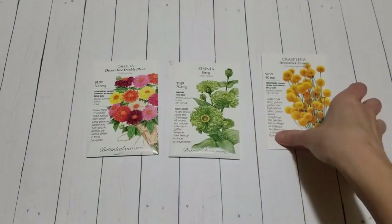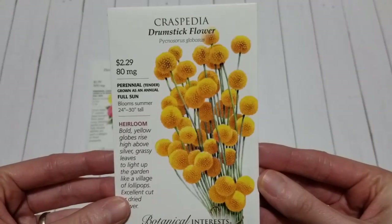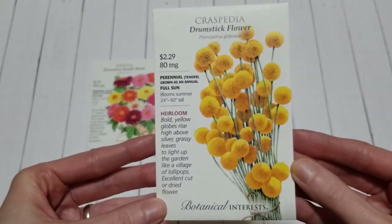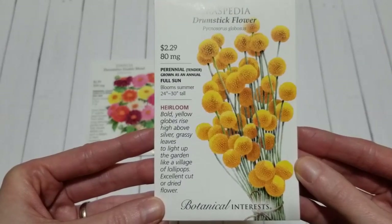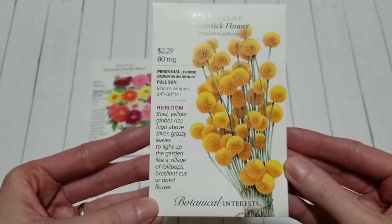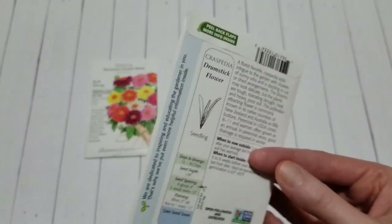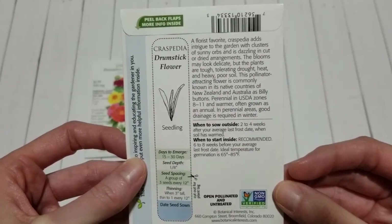The next one is called Craspedia Drumstick Flower. This one looks so happy and fun to me — it really brings a little bit of whimsy into an arrangement. That really bright, bold yellow color looks so happy. I think they look like little balls of sunshine — down here it says they look like lollipops. Excellent cut or dried flower. It's a tender perennial grown as an annual, likes full sun, blooms summer, and they grow 24 to 30 inches tall.